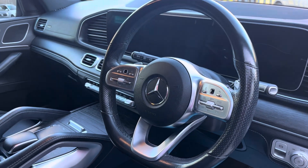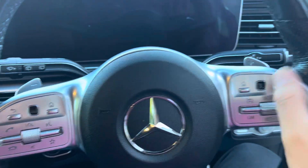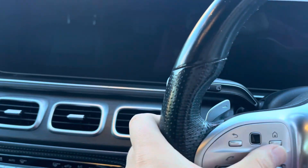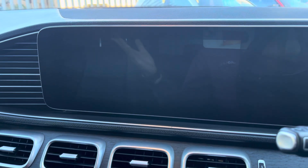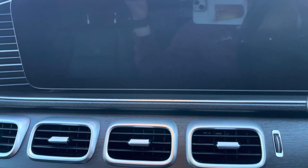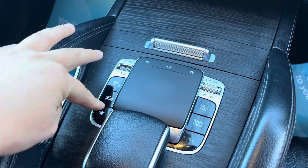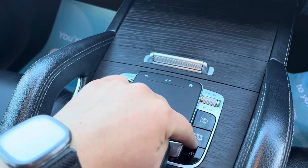We've got two large media screens here. As you sit behind the driver's screen, you've got your controls which operate that screen, and the other controls that one. They are touch screen as well, and you've got Apple CarPlay on there. You've got your shortcut buttons down here for your camera, drive select, sat-nav, radio, and telephone.